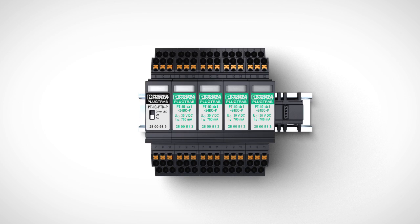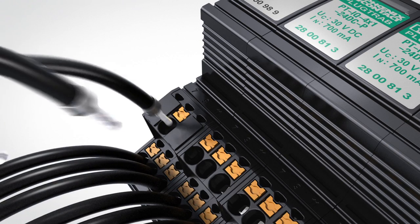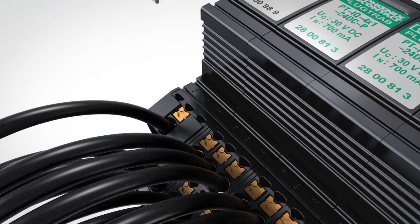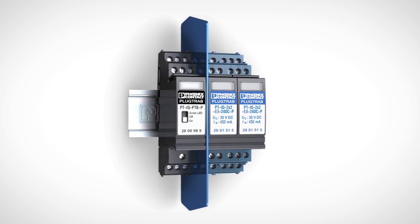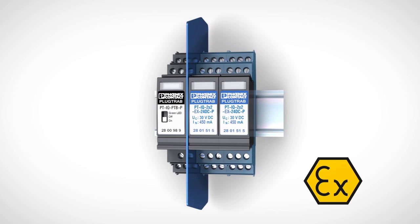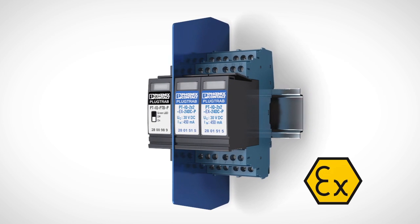Fast installation with push-in connection technology. Mounting through easy conductor insertion, and release connections with a screwdriver. PlugTrap PTIQ X for installation up to Zone 2.